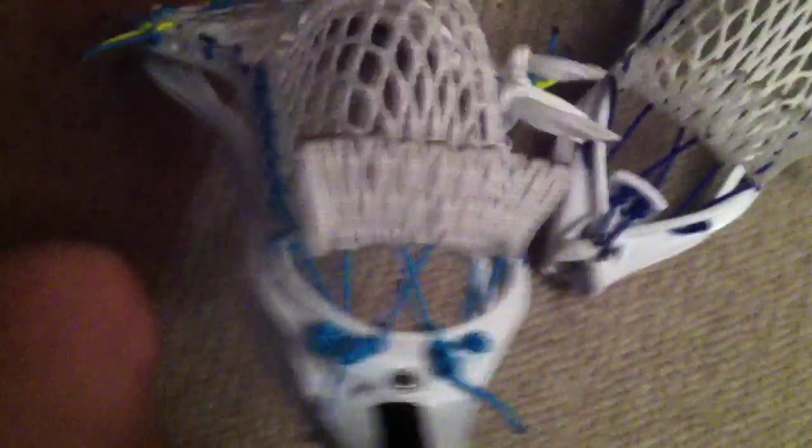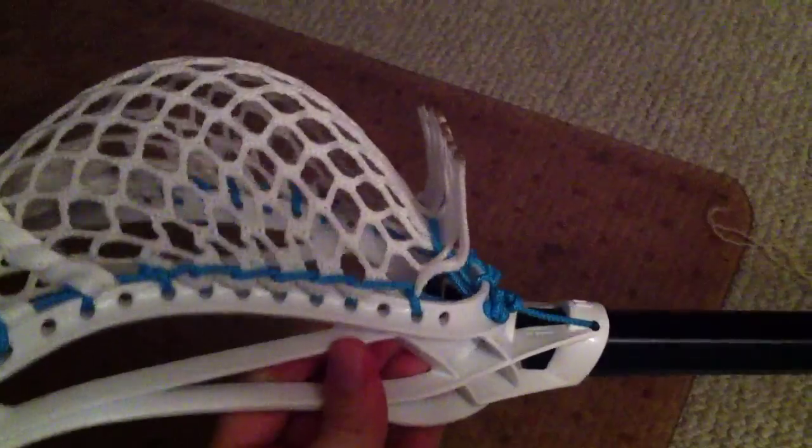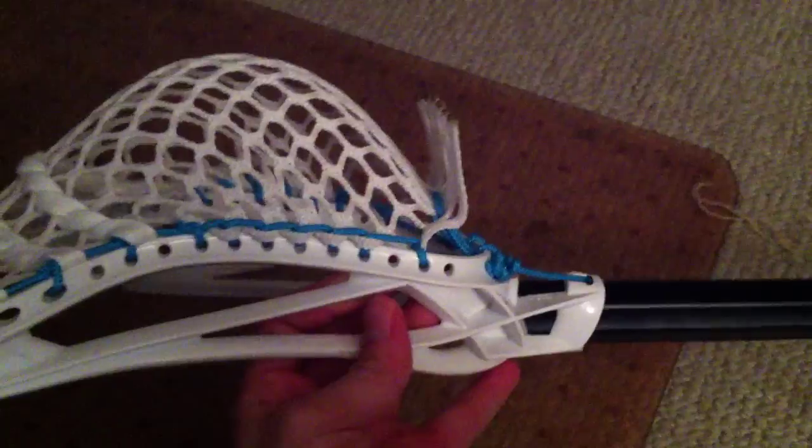The CEO has a slightly different bottom string — this piece is tied so that little piece isn't moving on that diamond. The last one will actually move with the pocket. What you'll notice is that the last knot and the bottom string are all in a straight horizontal line going across. Same thing with the CEO — it's all straight across.